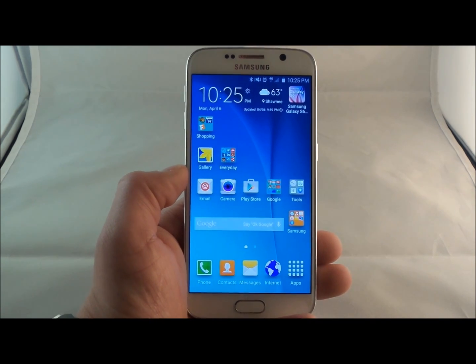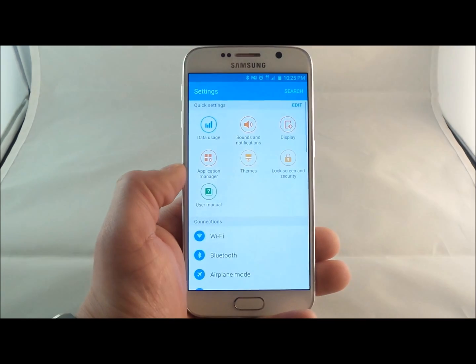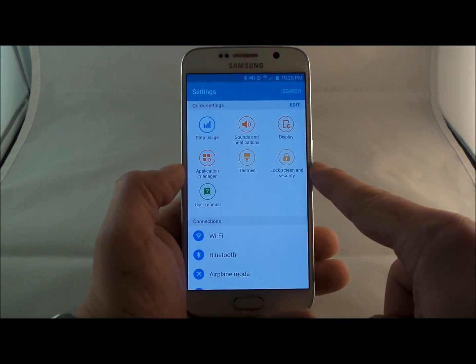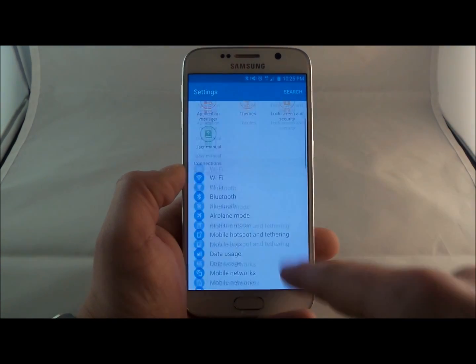So the first thing you'll do is once you get into your cell phone, you're going to pull down the notifications bar and click on the settings icon on the top right. This is where you go into the lock screen and security options. If you don't see it up here with the quick settings, then scroll on down and find it.